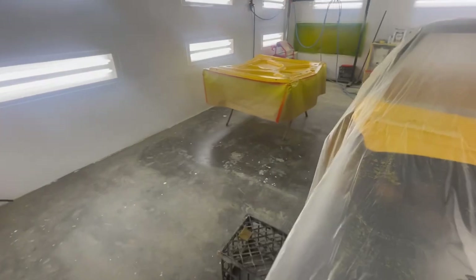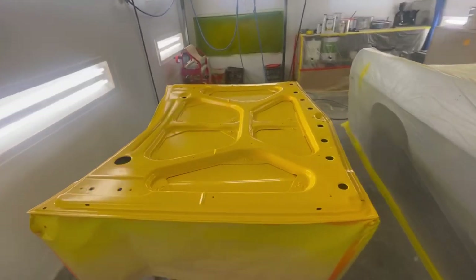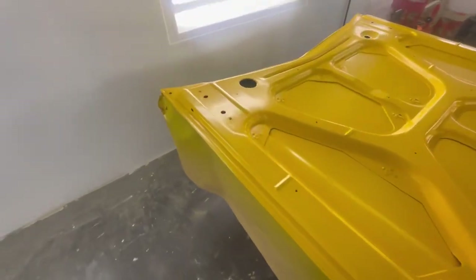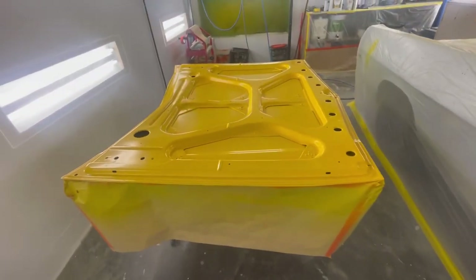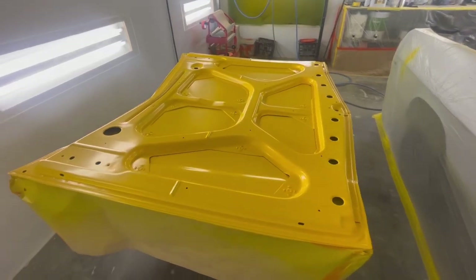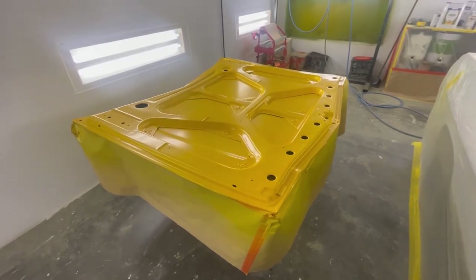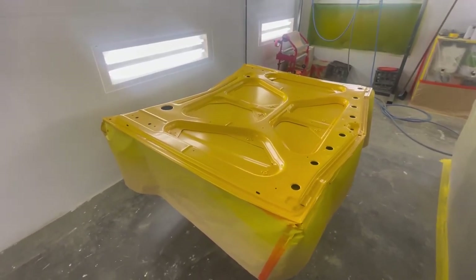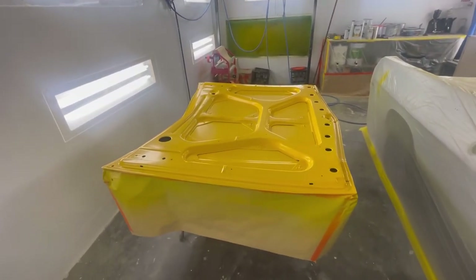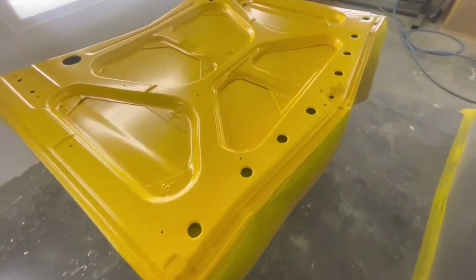Things didn't quite go to plan yesterday. I couldn't get the base coat to lay down flat enough to clear over it, so I ended up leaving it overnight. It was about four o'clock when this happened — daylight savings — so the sun was going to start going down pretty soon and attracting bugs. Figured the next day I'd come out in the morning, give it an 800 flatten, a good scuff up, put on a few more coats of base coat and then clear it. Not ideal but it is what it is.